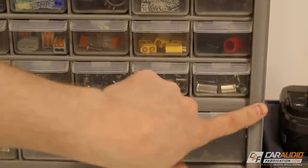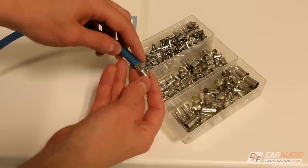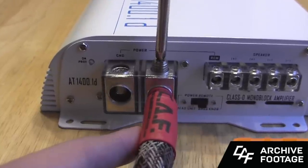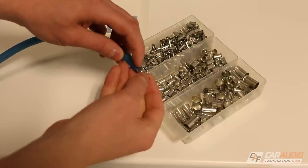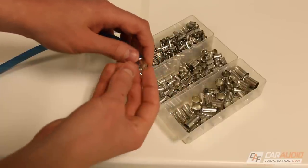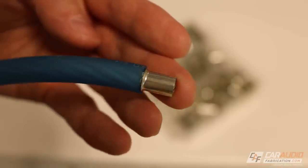Something else unique to have on hand are wire ferrules. I have them for all different sizes — this is a four gauge wire example. You slide them over the end of the exposed wire. When you install it into an amplifier that has a set screw style terminal, it crimps down on the ferrule and secures it around the wire. With set screw terminals, tightening directly on the wire causes it to spread and can become loose over time. With a ferrule that won't happen because the set screw tightens down on the thin metal ferrule, which deforms and bites better. I have a full video about using these as well.